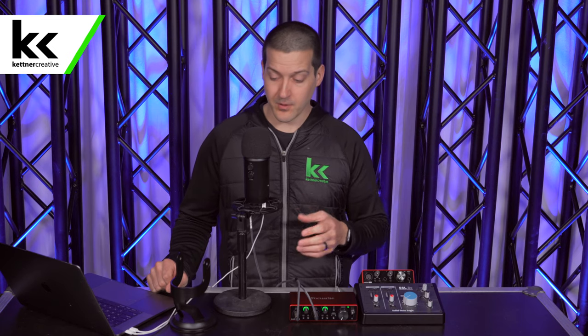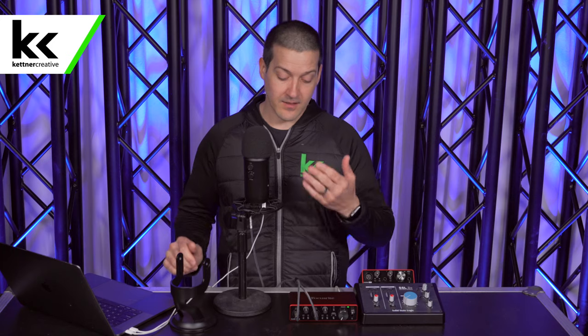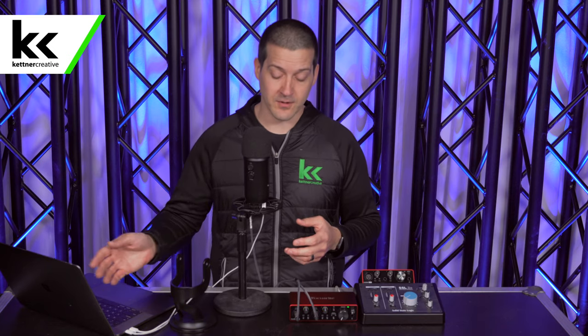So why don't I recommend a setup like this? What's wrong with it? First, there are just a lot of points of failure and a lot of cable. You need to power the Blue Yeti, then you need a cable, then you need to power the Focusrite Scarlett, then you're connecting that to your computer. So it's triple the pieces of equipment you need in order to get the signal to your computer.